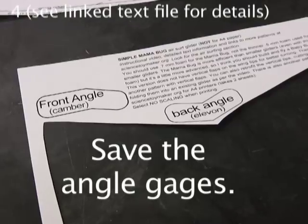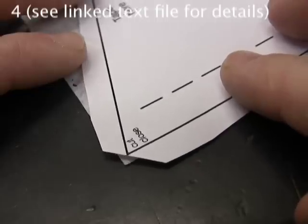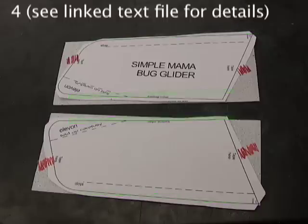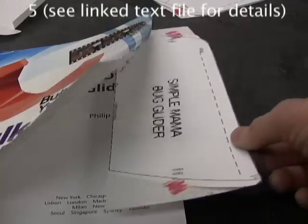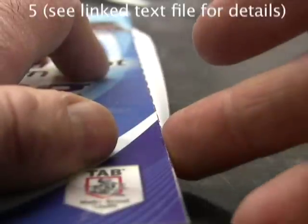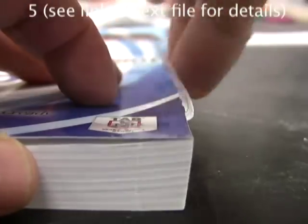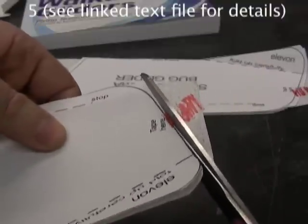Rough cut out the pattern. Cut right to the corner where it says cut close. Put the corner exactly on the corner of the foam sheet. Pivot at that corner until you fit the pattern on the foam. Tape the ends. Fine cut the front and back, the long sides. Do not cut off the tape until all the folds are made. Put into a paperback book under the front cover with the dashed lines just peeking out. Fold down pretty firmly against the corner of the book to establish the fold. Don't go beyond where it says stop.